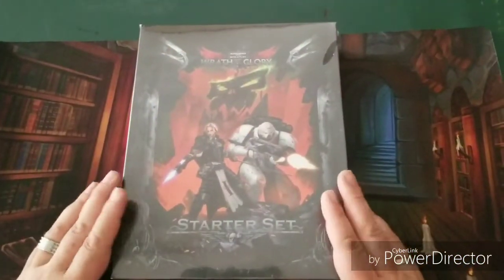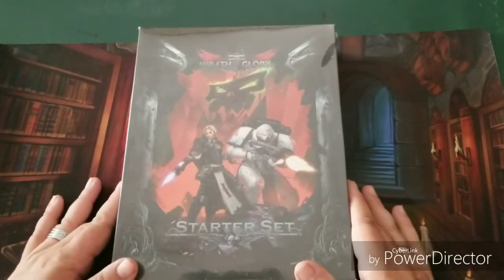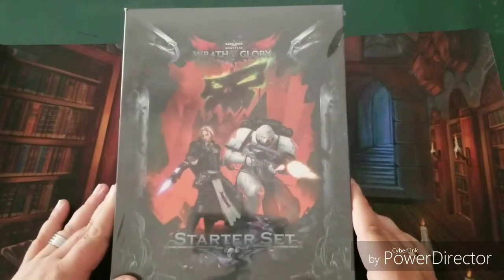Hey everybody, QuestWise here, and today we're gonna do a little unboxing — something a little bit different. This is the Warhammer 40,000 Roleplay: Wrath and Glory starter set, from Ulysses Spiel.